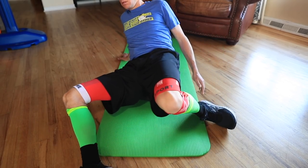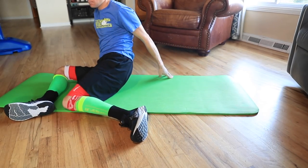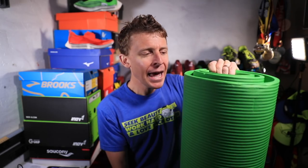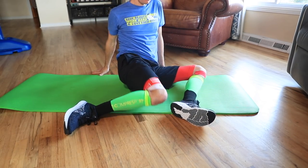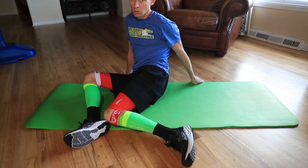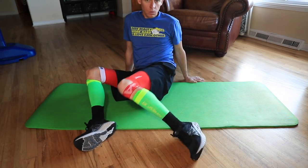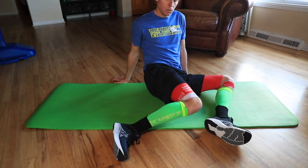Hip mobility exercise number two is the windshield wiper. I do one set of 20 — that's all. Back and forth. This green pad is amazing, made by Hemingway; if you have carpet that'll work too, but it takes the edge off hardwood floors. Slower is better, and you want to get your knees all the way down to the ground. You might not be able to do that at the beginning — it takes a little hand-eye coordination, but over time you'll get it. I always try to keep my shoulders back and eyes up, just like I'm in running form.